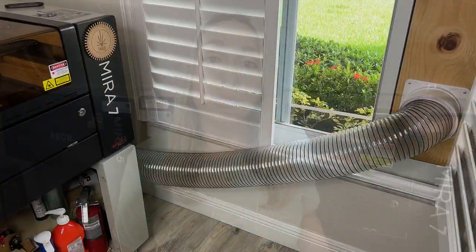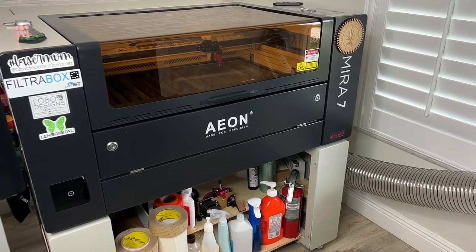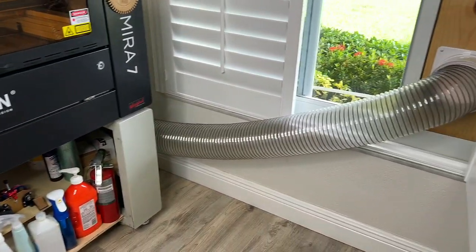The most common option is to vent out of a window — because it's affordable. That's what I've been doing with my Mira 7 for the last couple of years. Easy peasy: I created a panel, cut a hole into it, connected my hose, and vent out that way.